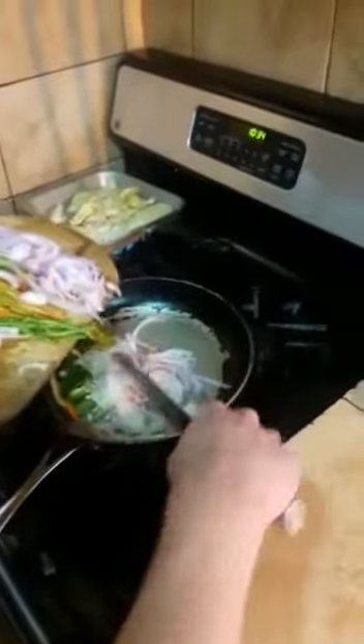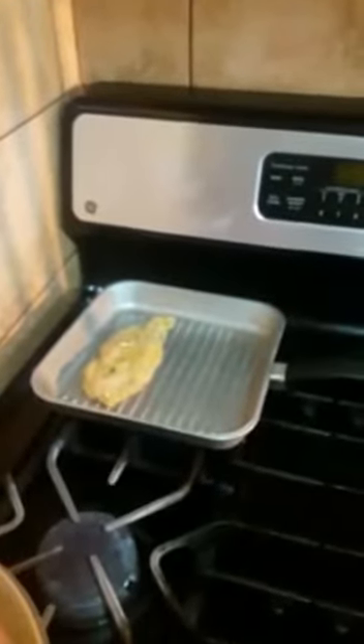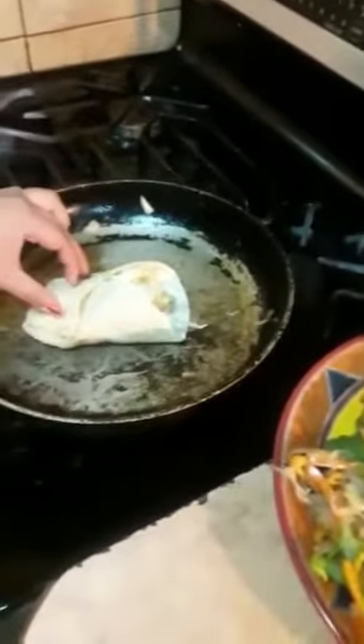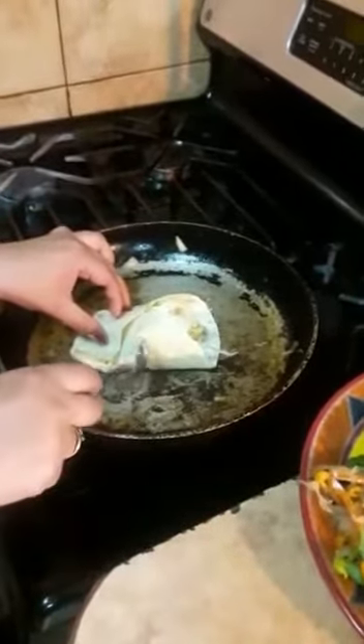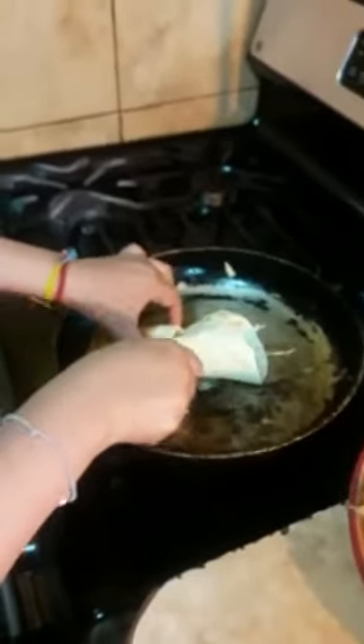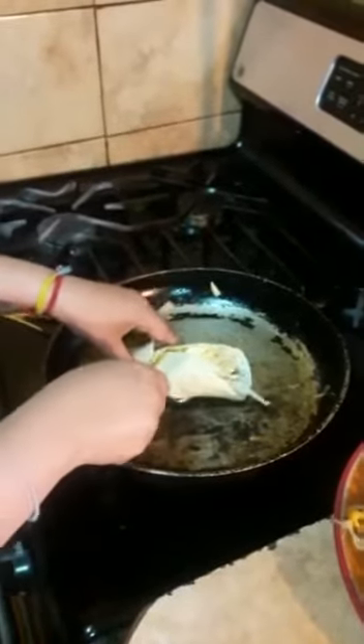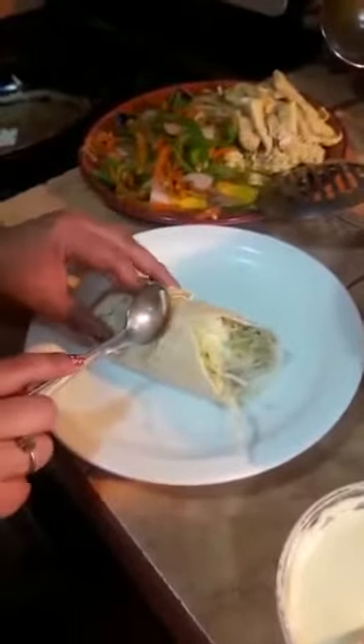I'm going to stir-fry the vegetables. I'm going to fry the chicken in the sauce — one side, then the other side. Then we place it on a plate and put it in half.